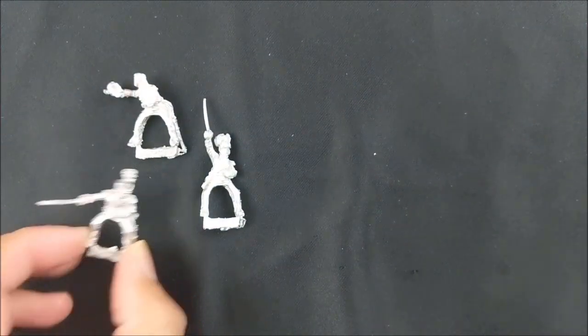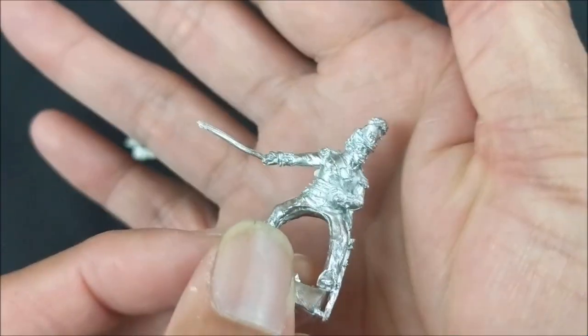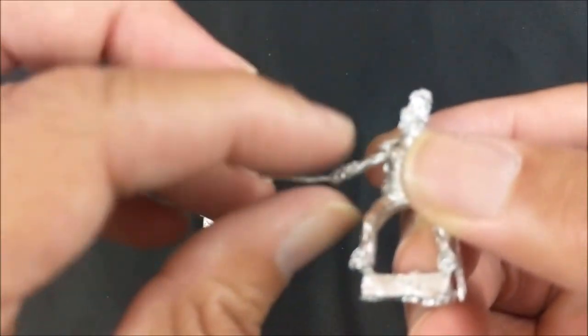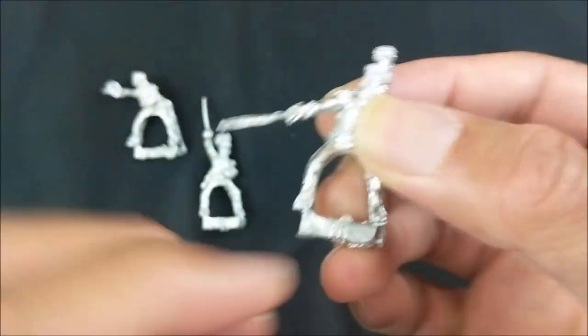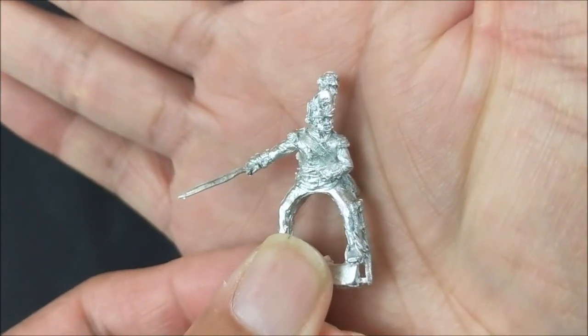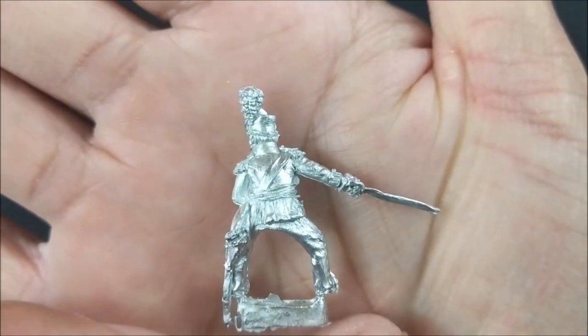The downside to these metal miniatures is they can get bent in the package. As you can see, this colonel's sword is a little bent, so I'll have to figure out a way to straighten it out without breaking it. But again, very well detailed miniature.